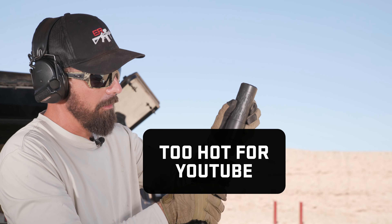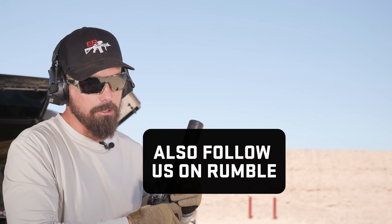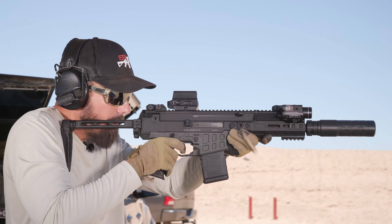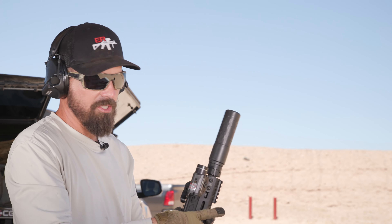Now I put the Silencer Co Velos on it. This is the full-size 5.56 Velos, and I don't tune anything because of the extremely low back pressure this can has. You can see a slight increase in recoil, but it's just soft.